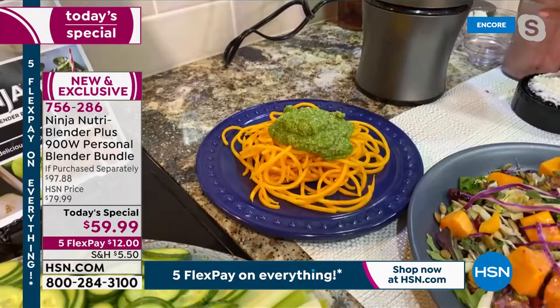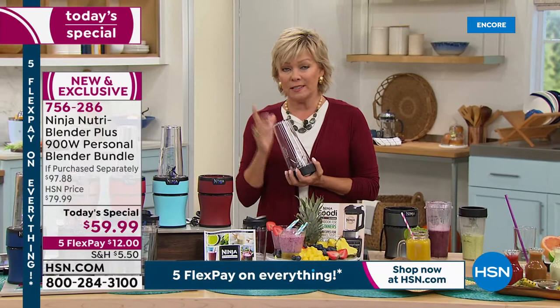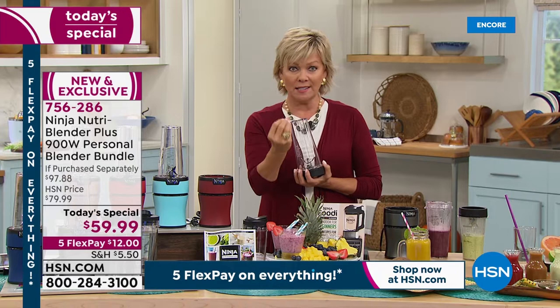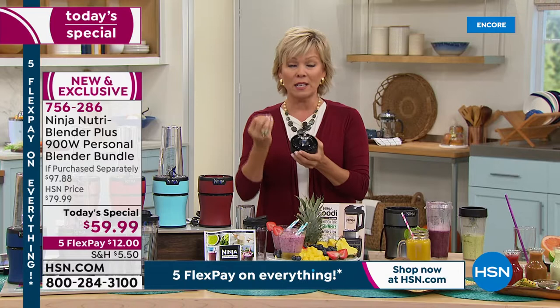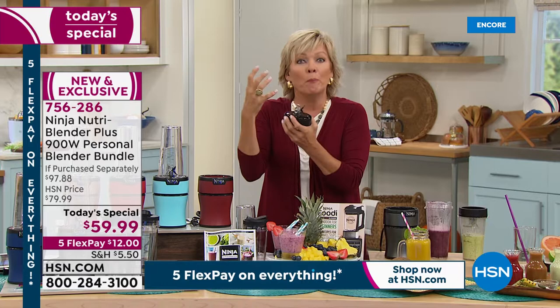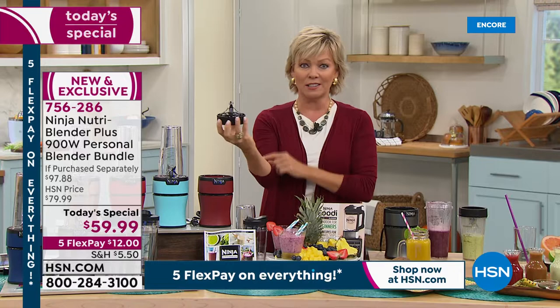I love that demo you just did because you could tell there wasn't a lot of water — it was a very dense mixture of ingredients. But it was the power of the base: 900 watts of power, and those blades brought all those almost dry ingredients down. It didn't stay, it didn't stick, it didn't get stuck. It brought it all in like you just described — and it's because of this.